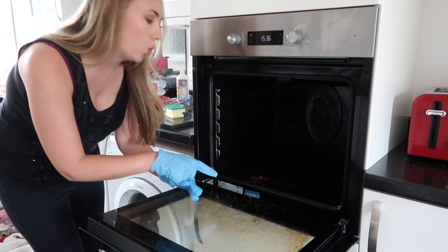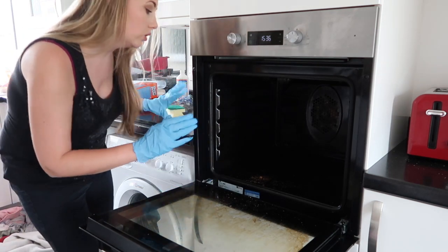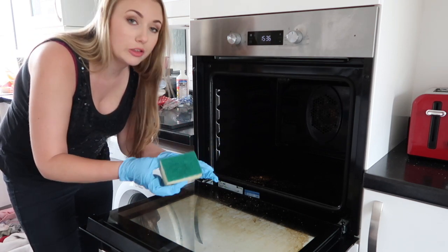So I've got quite a lot of crumbs on the bottom so I'm going to get rid of that just to help this stuff out, and then all I need to do is pour the solution in and rub it with the sponge apparently.